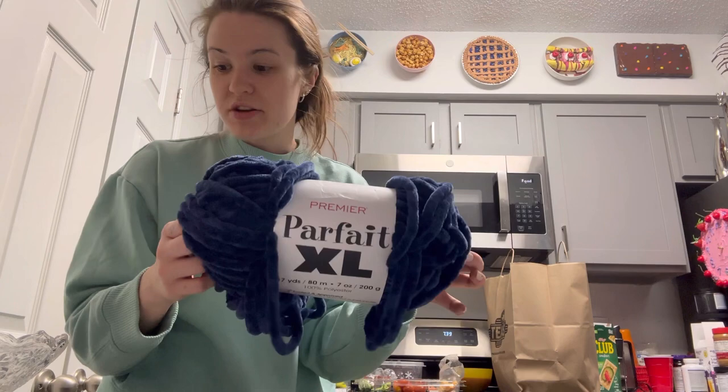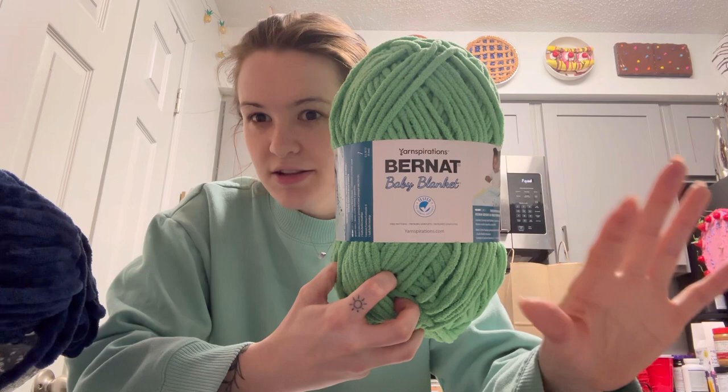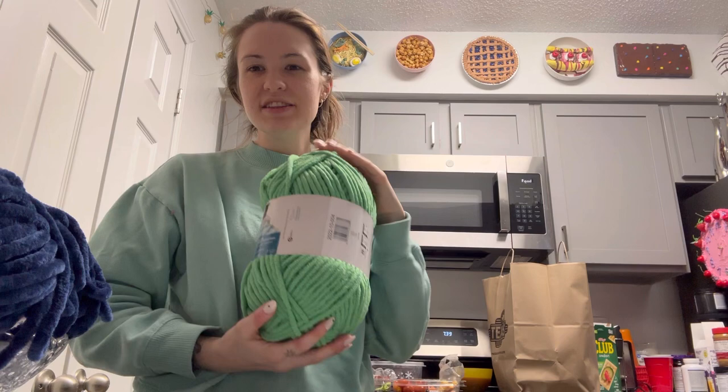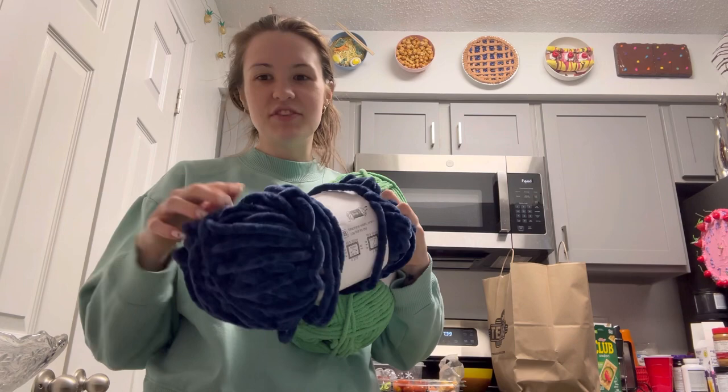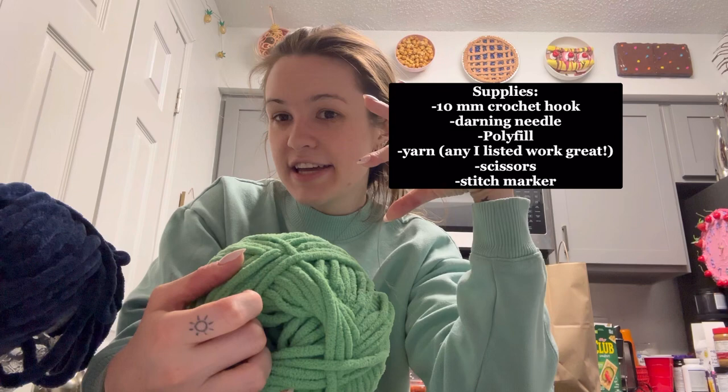The Bernat Blanket yarn — available at both Joann's and Michaels — has a great color range that the plusher yarns don't come in, which is why I sometimes crochet with that one too. But the thick plush yarns are so soft and work up so nicely that they have to be my favorite. Those are the four yarns I pretty much exclusively stick to for crocheting plushies and animals. I'll make a little supply list so you can screenshot it. Those are the things you need if you're new to crocheting and want to make animals or plushies.